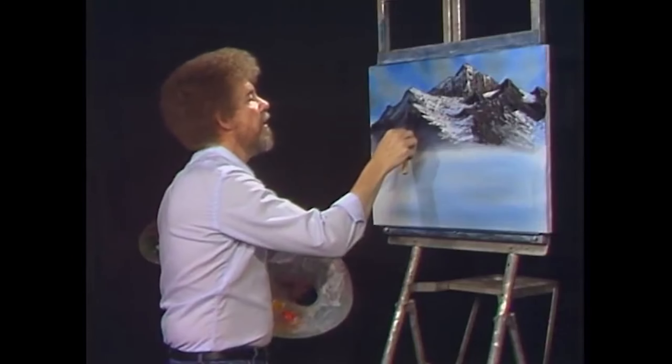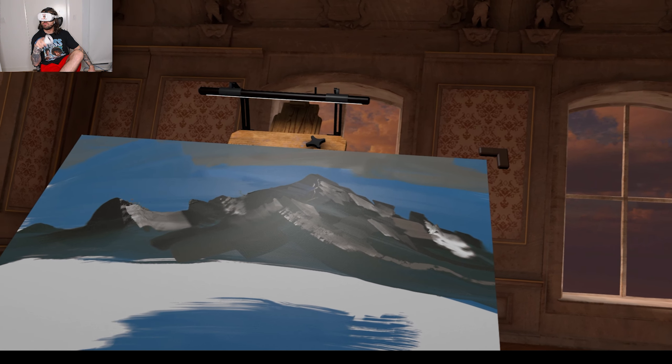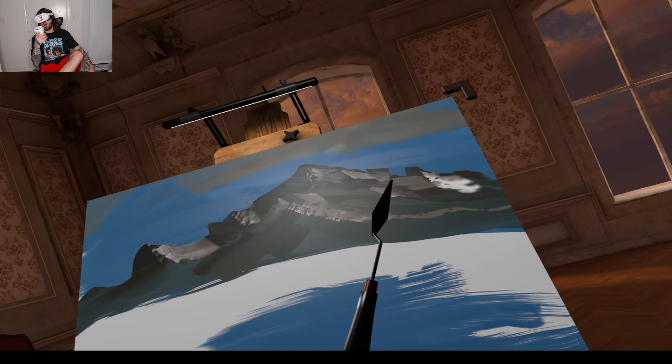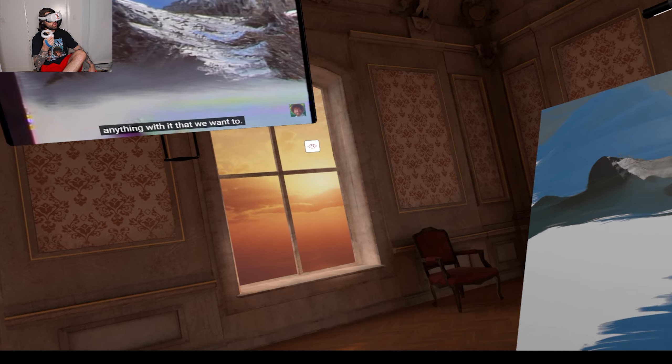Hell yeah! We get hundreds and hundreds of letters from fantastic people and they want to know: how do you get this paint off your hands? Soap and water, Bob. Okay, maybe there's a big ridge right here. Okay Bob, you're putting too much work into the mountains — I don't want to touch my mountains anymore, I've done enough. And what's a ridge? What does that do?